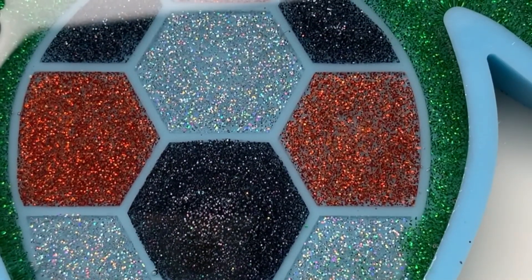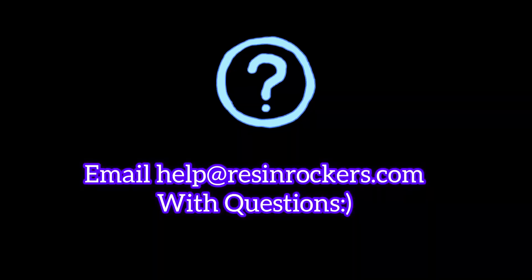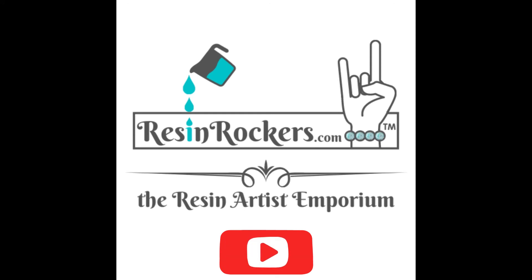You cannot get a better result than this — you guys are going to love it. If you have questions, email help@resinrockers.com, and be sure to subscribe and like for more.